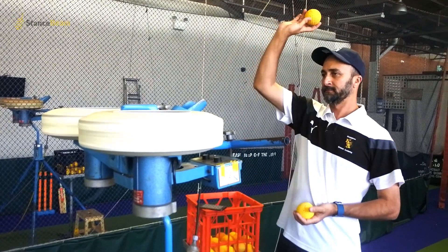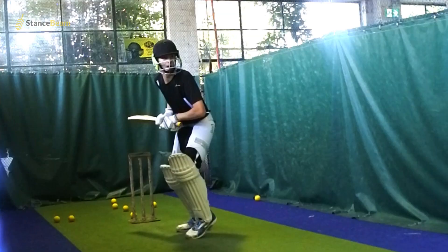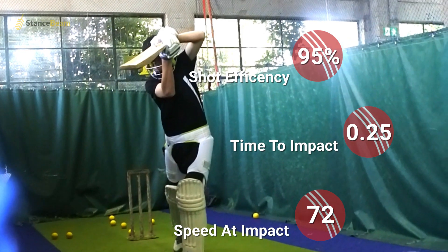The Stryker records everything about your session, including your power index — how hard you're hitting the ball — and your shot efficiency, a unique score that looks at your timing of the shot and how well you played each stroke.